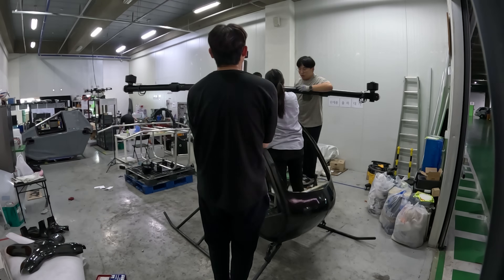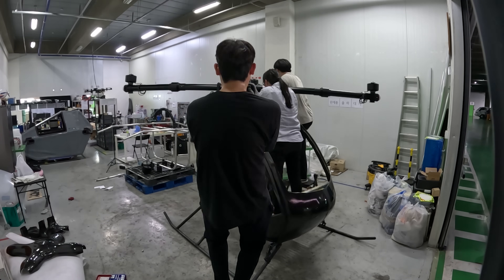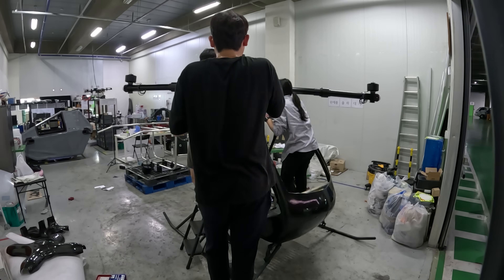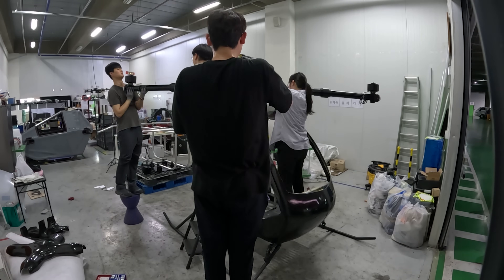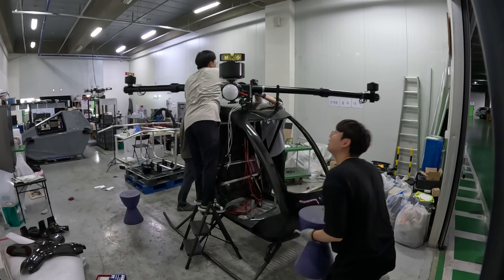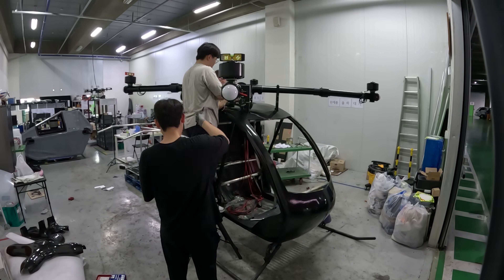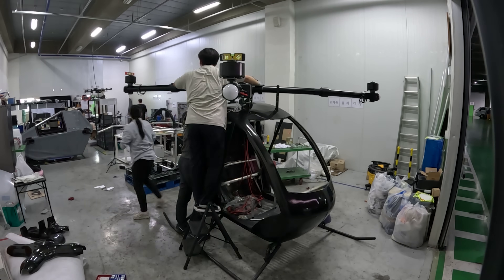I started by installing the ESCs into their protective compartments, then carefully aligned the motor mounts. I had already done dozens of dry fits, but there's something about locking everything down for good that raises the pressure.